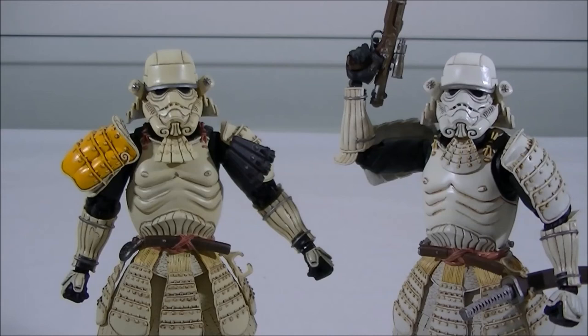This is up for ordering now from Big Bad Toy Store, so definitely get in because I don't think you can get it from some of the direct Japanese stores. It is a great figure. They do have the Royal Guard coming up — they say late April, but I haven't seen any photos, so it might have been pushed out to May. Hopefully you can subscribe and stay tuned for the upcoming Royal Guard review. Thanks again — I'll talk to you guys soon. Cheers!